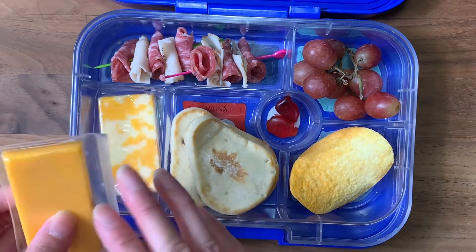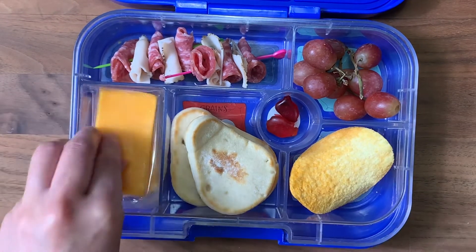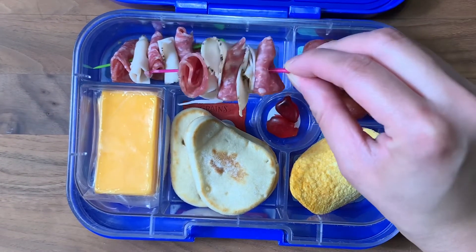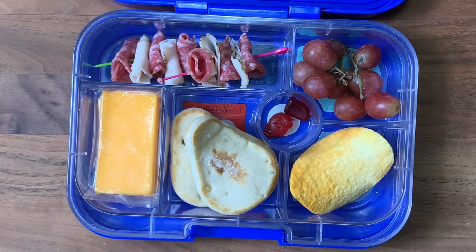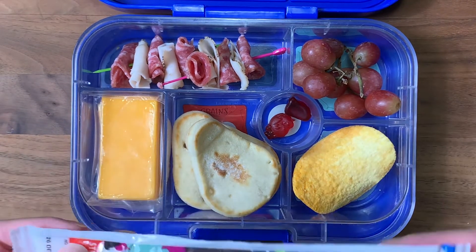Sometimes I cut the cheese into squares but I feel like he eats a little faster if he just peels it open and bites it — we'll test it out. I have two skewers of salami and turkey cut into smaller pieces, then some grapes, some chips, and his multivitamins.